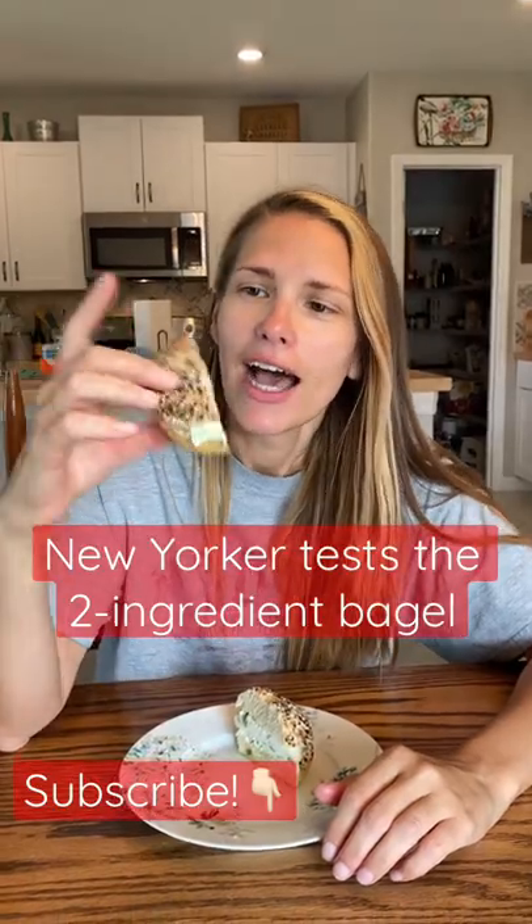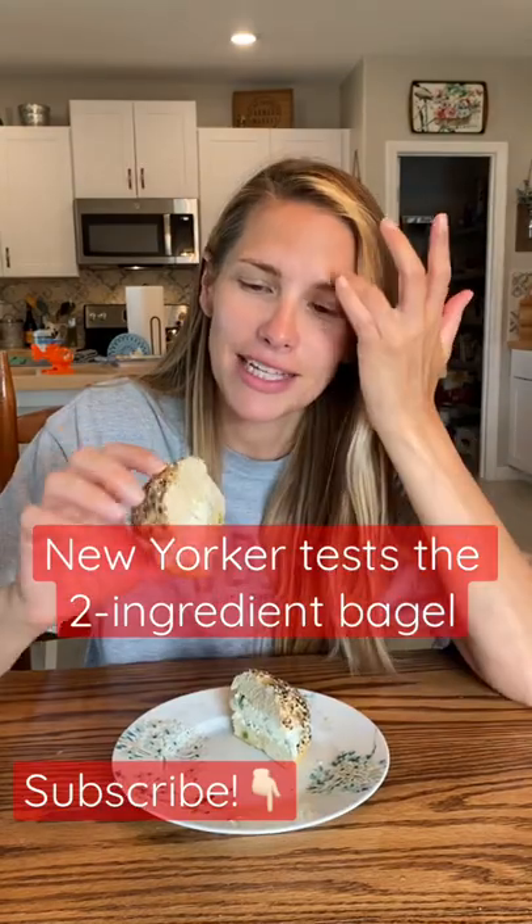Good morning, everybody. It's Saturday morning, and I just tried out the two-ingredient bagel recipe for the very first time. I topped it with an Everything Bagel seasoning. It does not look like a classic New York bagel, but it looks pretty good. It is way too small, I will say that.